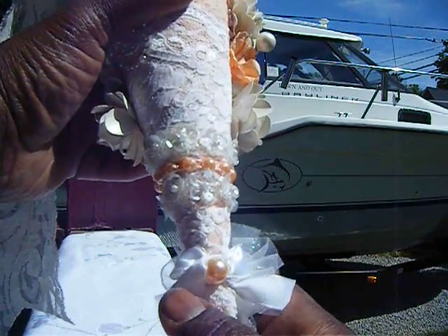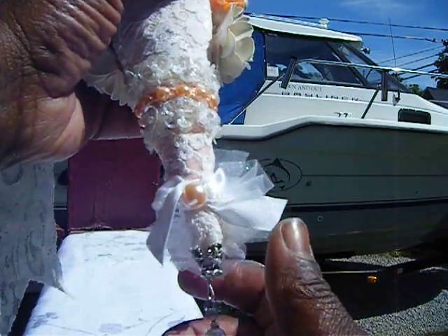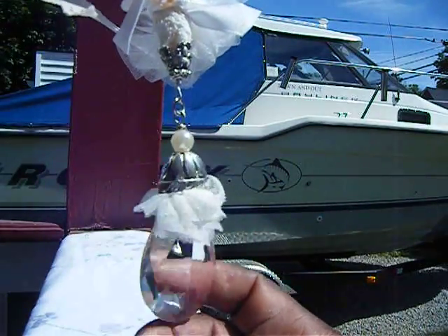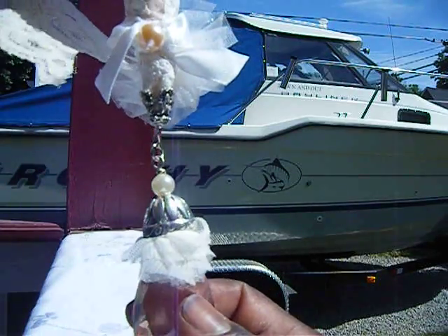Here is a white bow, and I put a peach pearl there. Then I added this to dangle from the bottom. This is Arty Cakes — I had this in my stash.